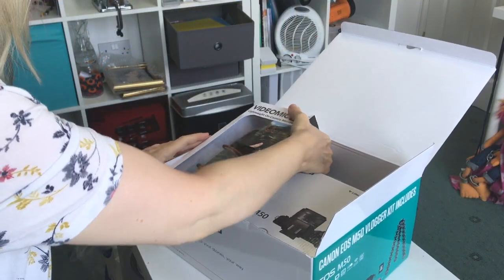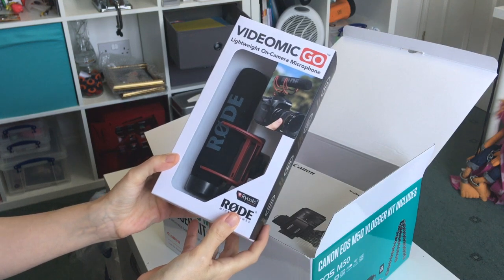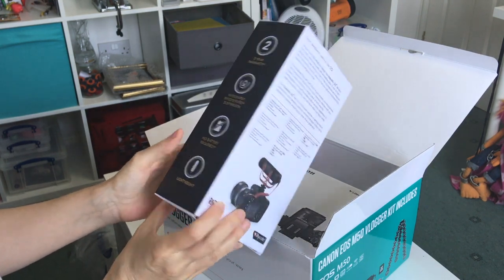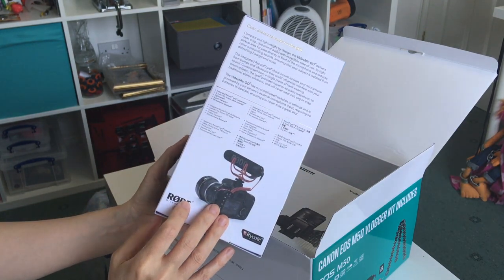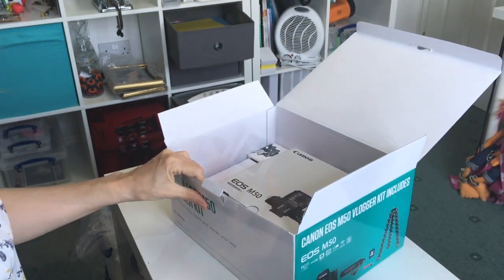First up out of the box is the VideoMic Go. I've seen a few vloggers that I follow use this particular mic, so I'm really pleased that this was included in this particular setup. Hopefully it will really enhance the audio quality on my videos, because I know that there's been an issue with that.